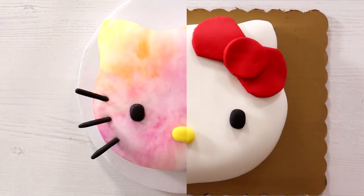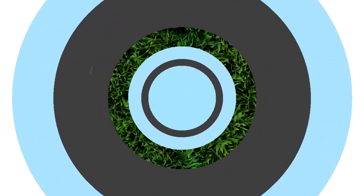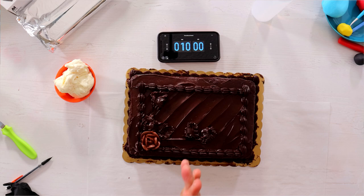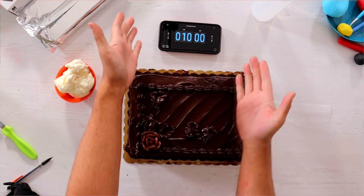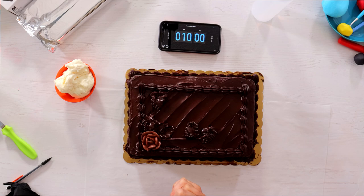10-minute Hello Kitty cake. You guys requested it, so I'm doing it. Let's get started. So I asked you guys on TikTok what character you'd like to see me turn into a cake in 10 minutes, and you said Hello Kitty. So that's what we are doing today.